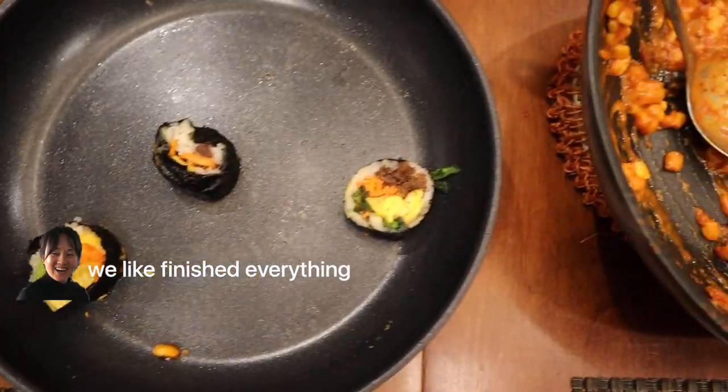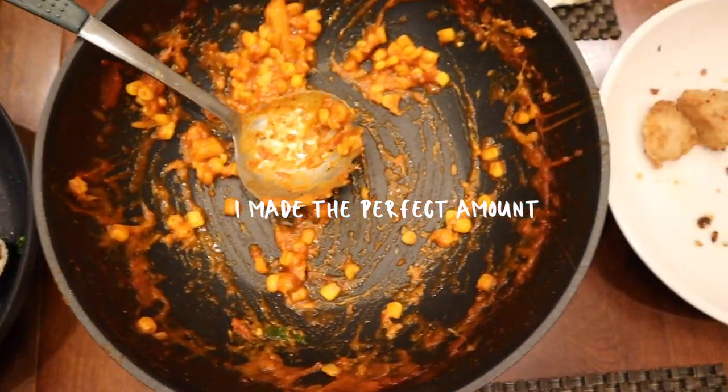We like finished everything! I hope you guys liked that interesting recipe. Please share on your Instagram if you do end up making the pizza tteokbokki. And please do not forget to like, comment, and subscribe. See you guys in my next video. Thanks for watching. Bye!